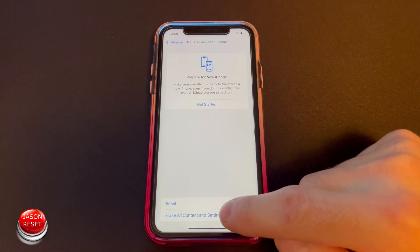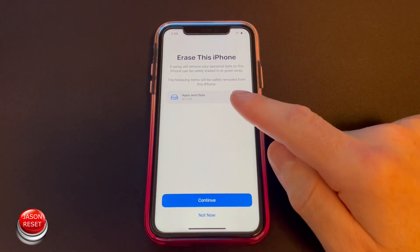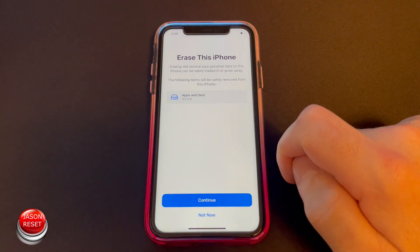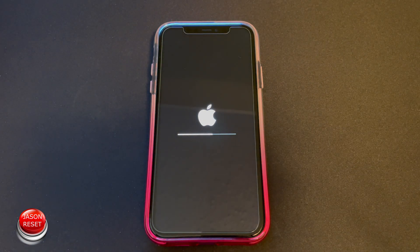In my case I want to erase all content, so tap 'Erase This iPhone,' hit Continue, then Erase iPhone, and now it should start erasing everything on it. Give it a few seconds — depending on how much stuff you have on your phone, this process might take longer for you.